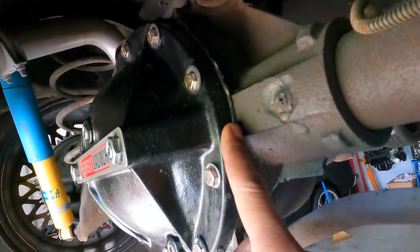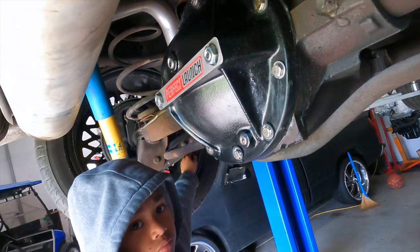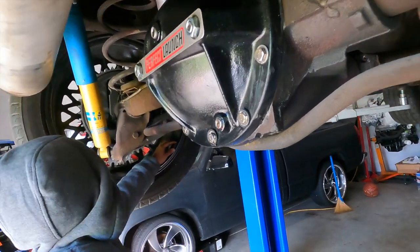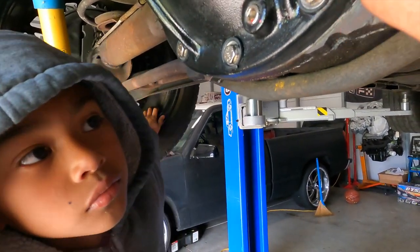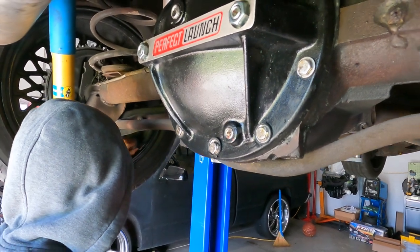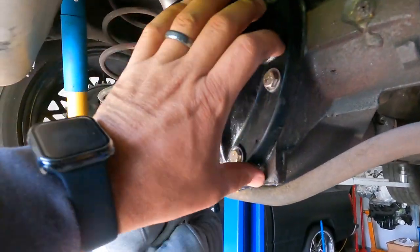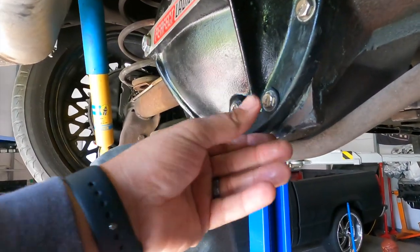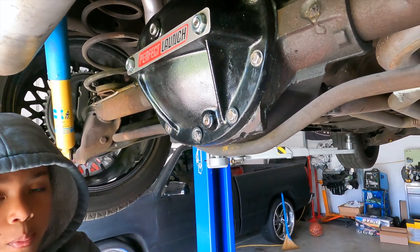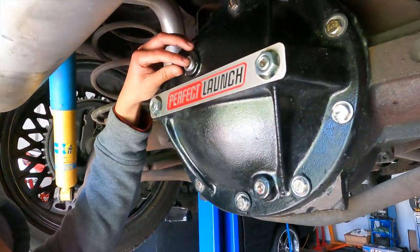I was going to explain that earlier in the video but I wanted to wait so y'all could see the finished product. You can see it's dry — I used that Mopar sealant and it works wonders. A good buddy of mine from Maryland always used it for his automotive work, so I'm just following his lead. That stuff is some of the best sealant I've ever used — when I was a young soldier we'd use sealant and it would still leak, so this was a game changer.